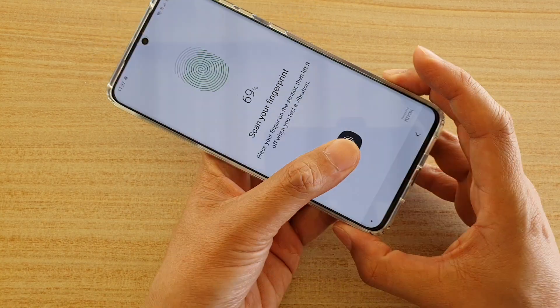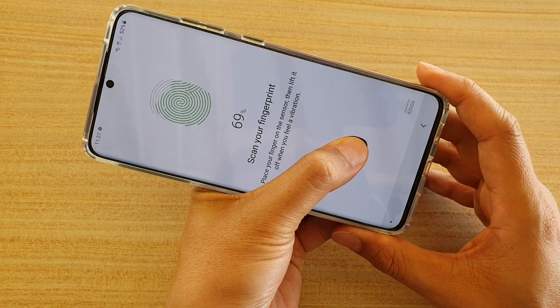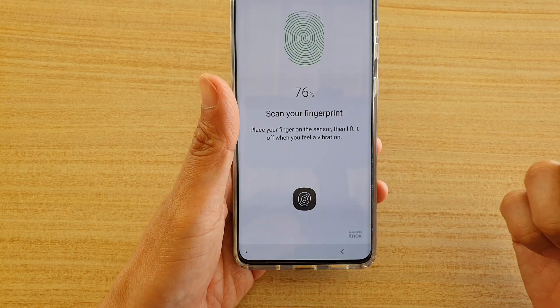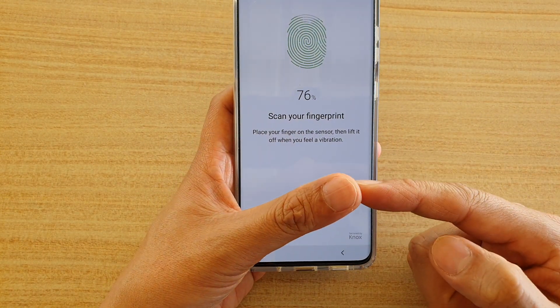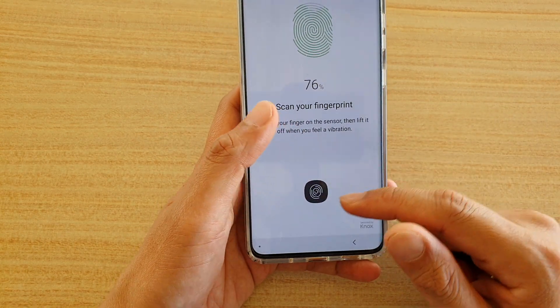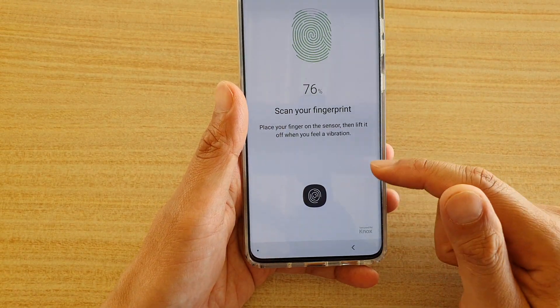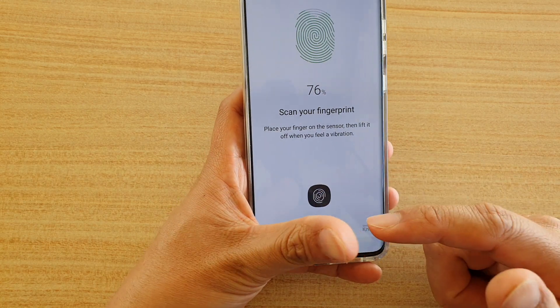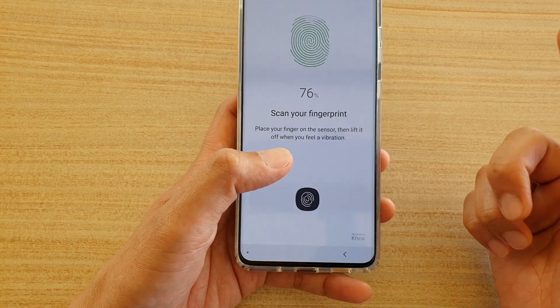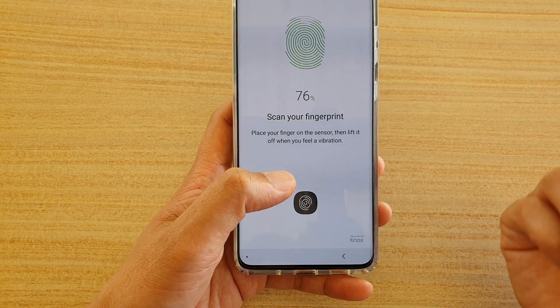Try going around and scanning in different orientations, because the phone only needs one image that matches your thumb for the screen to unlock. The phone will go through around 20 scans so that it has more images of your thumb, which gives it a better chance of finding a match when you press on the sensor.